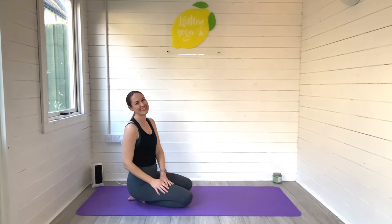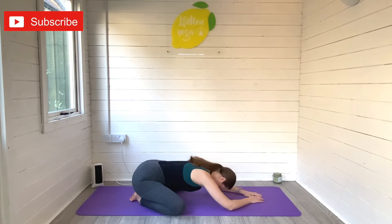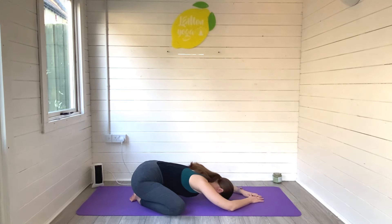Hi friends, it's Laurie here from Lemon Yoga and welcome back to another video with me. Today I am taking you through a 15 minute full body stretch routine and these are some of my favourite full body stretches right now. So give this video a quick thumbs up, hit subscribe to join the Lemon Yoga family and then come and meet me on your mat.